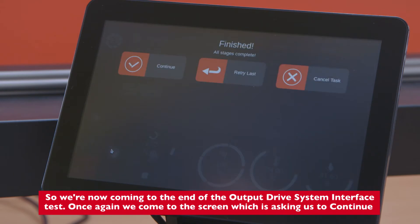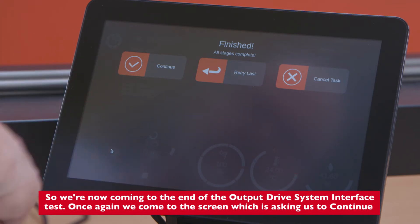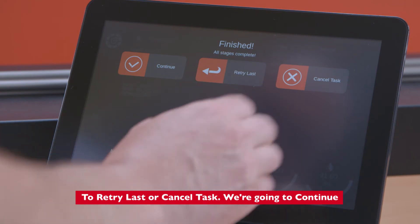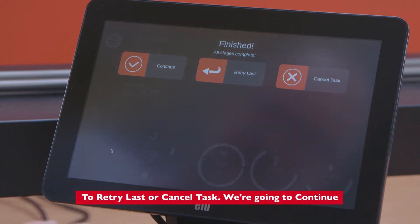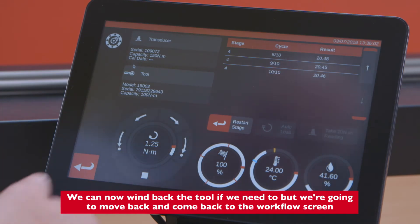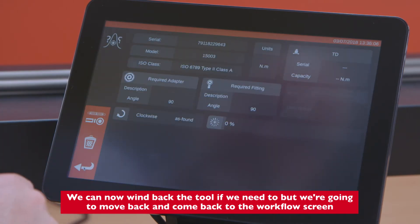We're now coming to the end of the output drive system interface test. We can continue, retry the last, or cancel the task — we're going to continue. We can wind back the tool if needed, then move back to the workflow screen. All tasks are now clearly shown as completed with the exception of the length of force loading point.